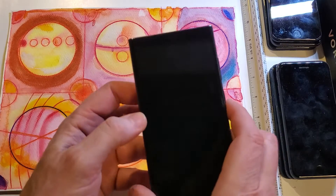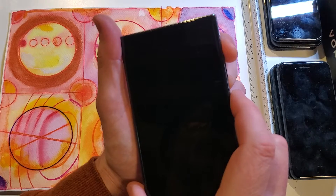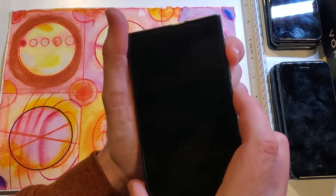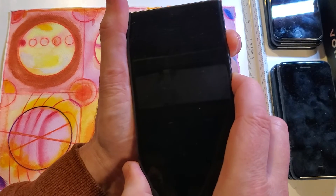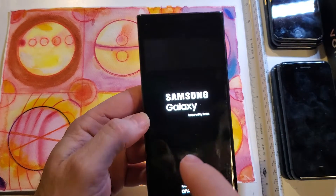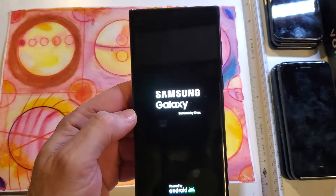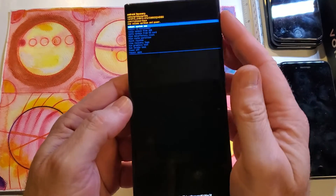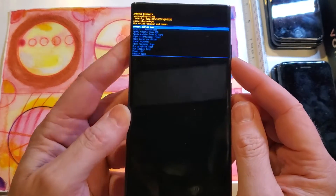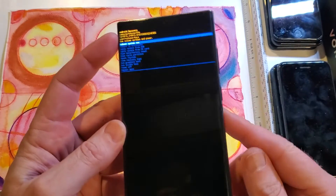This is how you factory reset and hard reset. We're going to hold volume up and power — volume up first, then volume up and power. We're going to let go as soon as we see Samsung. Now keep in mind, this phone has Android 14 on it. You do not need to connect to a computer or a charging port or anything. It just automatically goes to the Android recovery menu if you hold the buttons correctly.